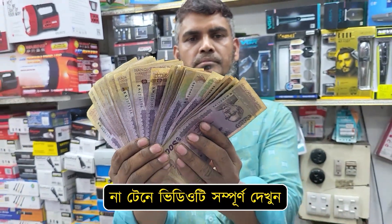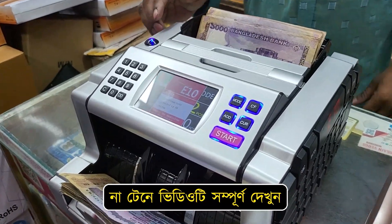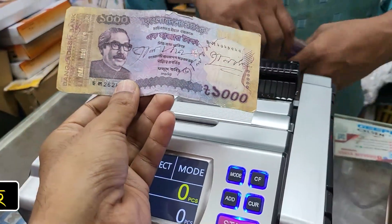Jal Taka Dharar Digital Machine. This is Jal. Check the Jal note Dharar.